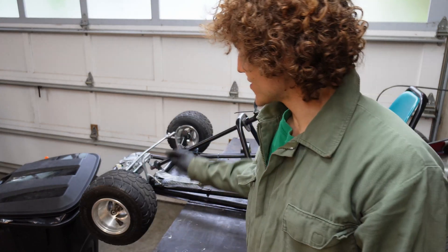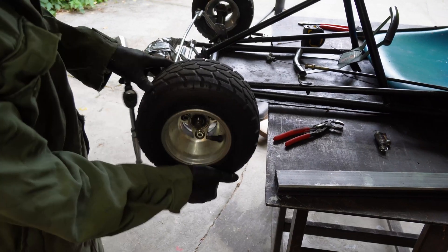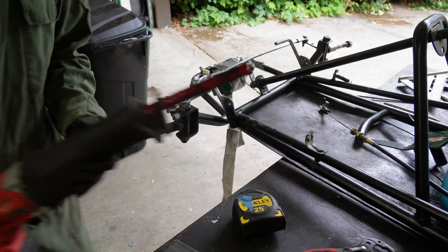The plan is to extend this three and a half inches right here so it fits the Astro body. Get these slings out of the way. We're just going to whack it right here. Hold on, I'm going to clamp this down.